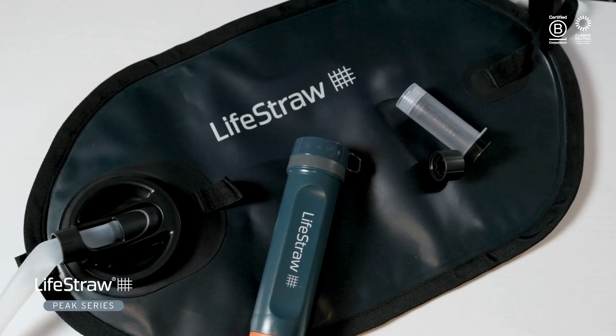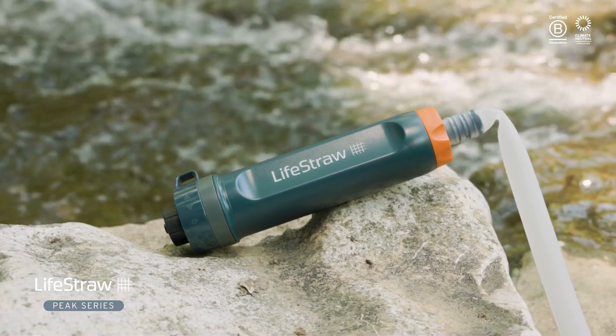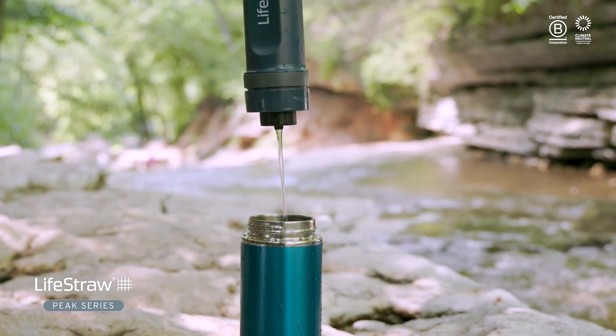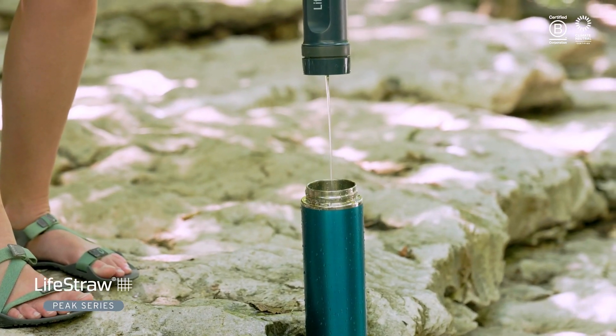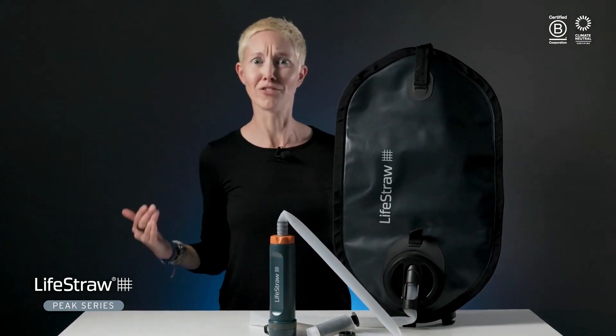LifeStraw re-engineered and doubled the membrane volume of their previous purifier to offer an impressive flow rate. This system is capable of purifying up to 30 liters of water per hour. The optimized 0.02 micron ultrafilter membrane lasts up to 18,000 liters — that's enough water for a family of five for up to five years.